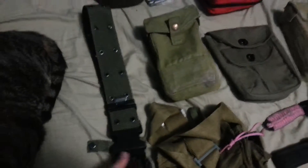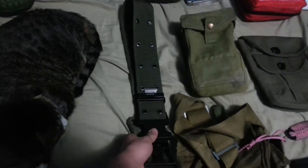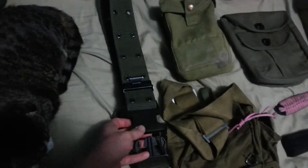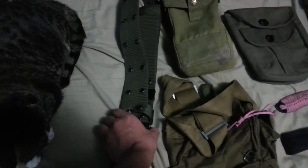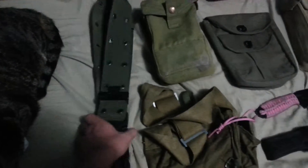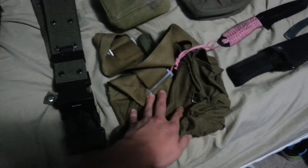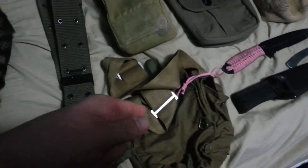Next we got a no-spec GI pistol belt. It's a nice belt, a little loose for me because it's meant for adults. I carry everything on that. Next, I got this little pouch — I've been trying to figure out if it goes around my waist or around my leg. I'll find more info on that later.